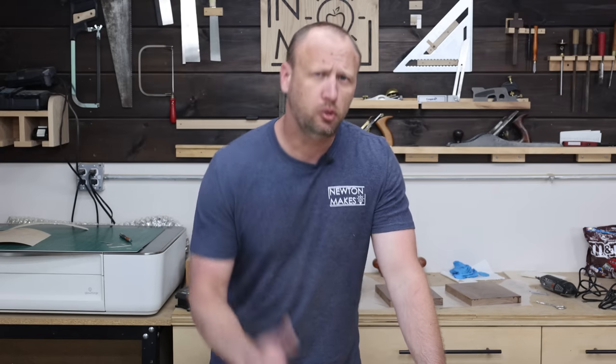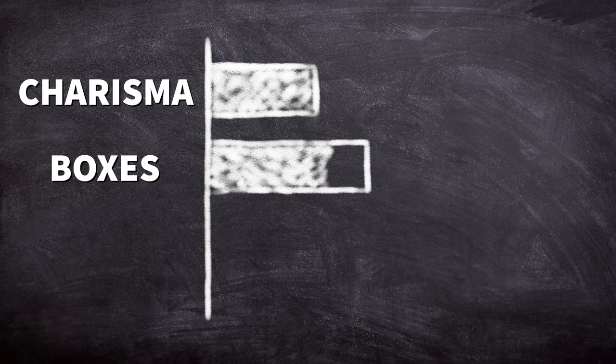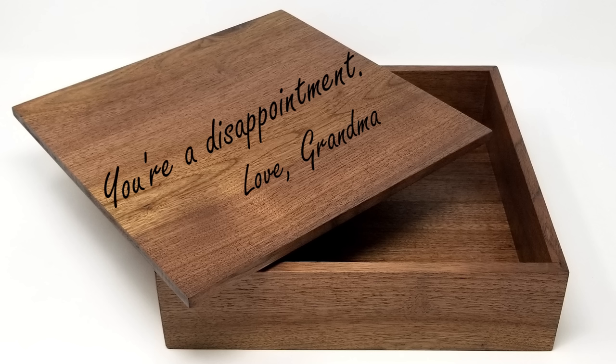Welcome back to the shop. If you want to make stuff and sell stuff, maybe I can help. Let's start off strong — the item I sell the most, more than all other items combined, are boxes. I don't understand why so many woodworkers shy away from making boxes, because they will fly off the shelf.